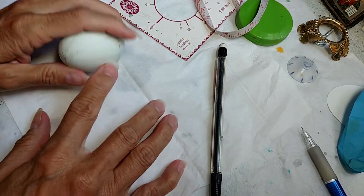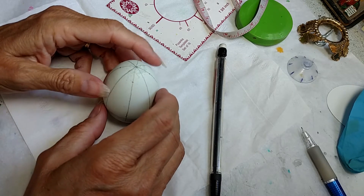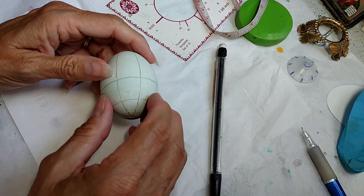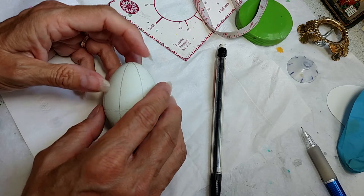Hello everyone, this is Crystal Padoff back again and I'm going to start a series on a new pattern that was presented to me.